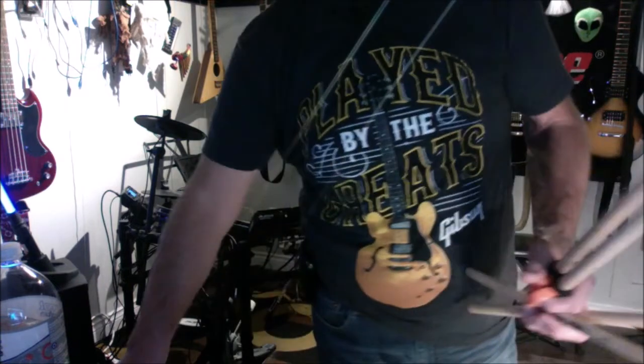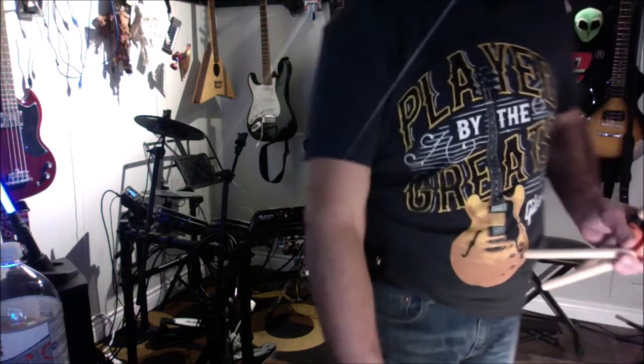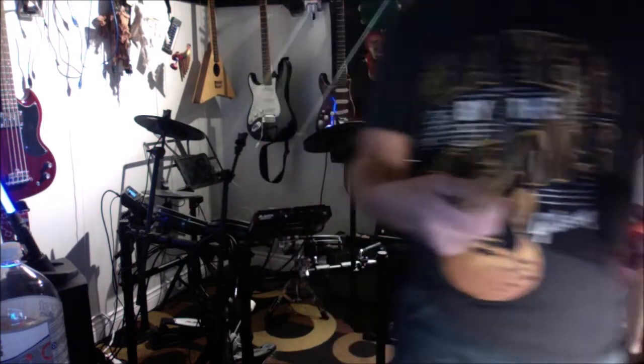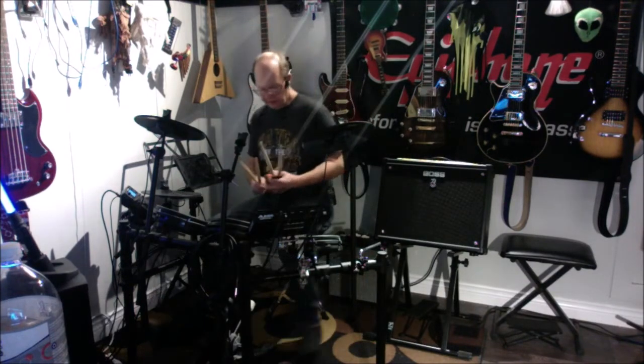They fit extremely loose on 7As — would not recommend these clips for 7As, it's just not going to work out. Way too loose. They may fit on some other sticks, but these are mylar-coated so I'm not too worried about those.